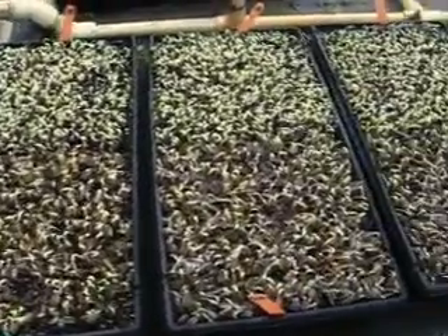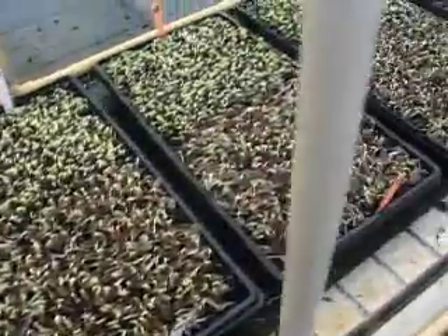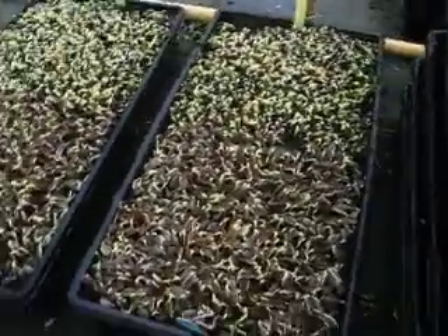So here we are on day 5. I took out a video earlier just of two trays because I didn't want to take them all off and disturb the seeds, but I changed my mind because I want to see what's going on in here.